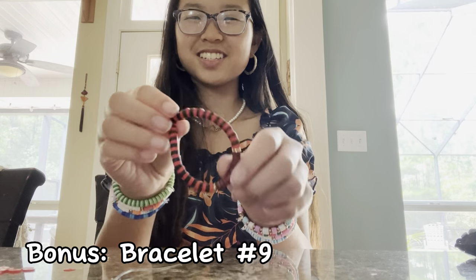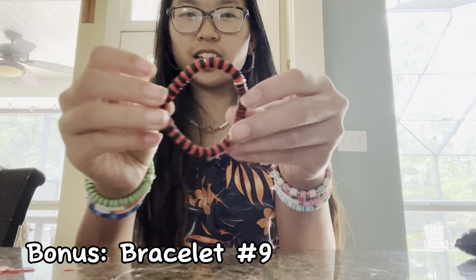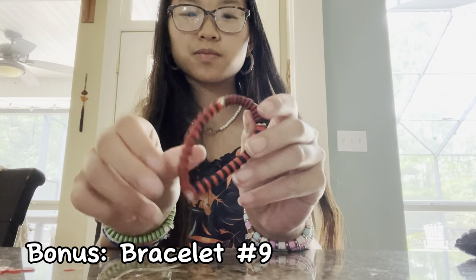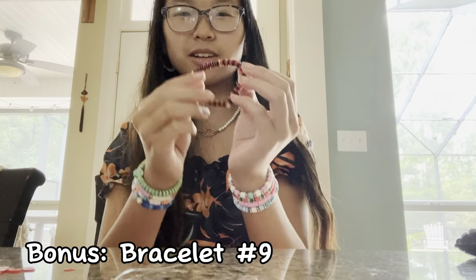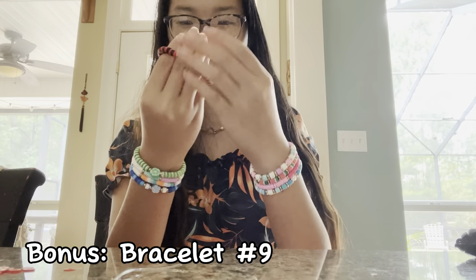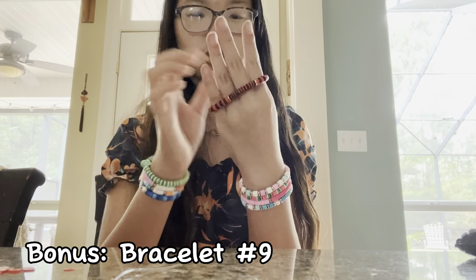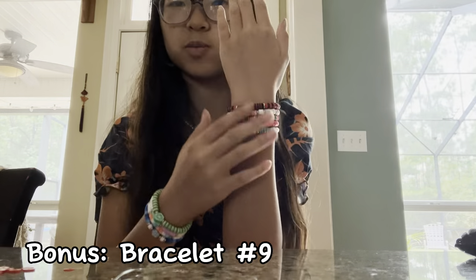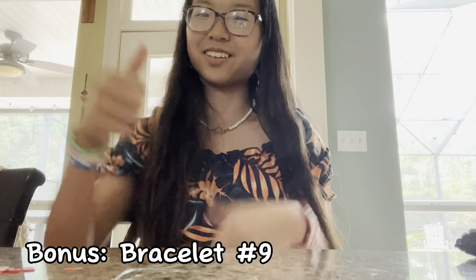Bracelet number nine is done — this is a bonus bracelet. It's my school-inspired one because I go to FHS — Fountain Blue High School — and we're Bulldogs, and our colors are red and black. So I made a bracelet to celebrate that. It doesn't go with any of my other bracelets because it's such dark colors, but it's just supposed to be my school spirit one.